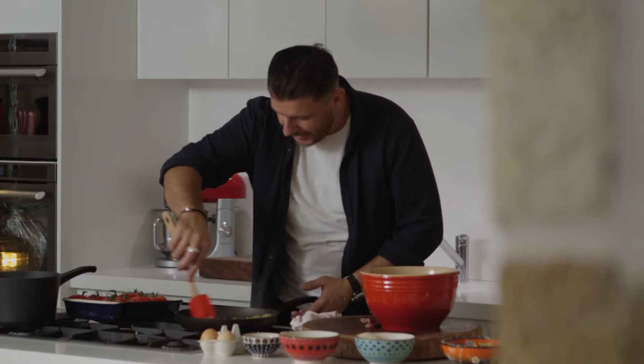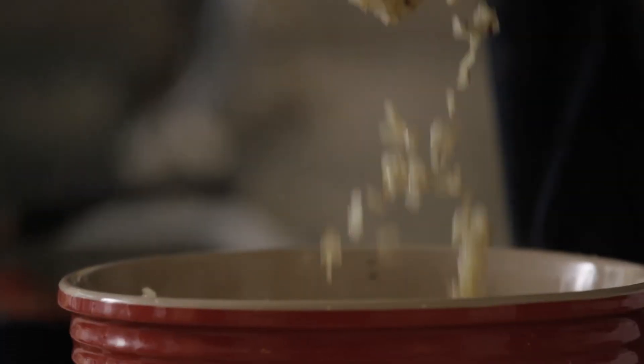I've got the garlic and onion cooked very slowly in olive oil. I'm going to put in the mince and mix straight away.